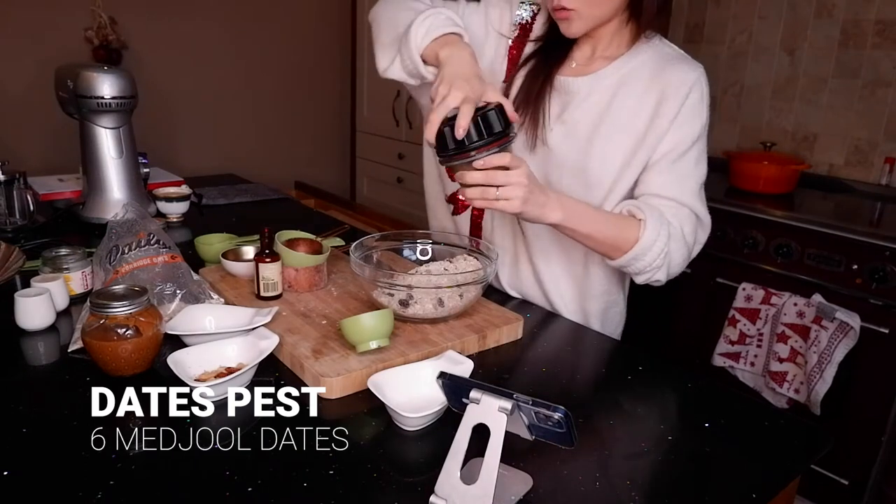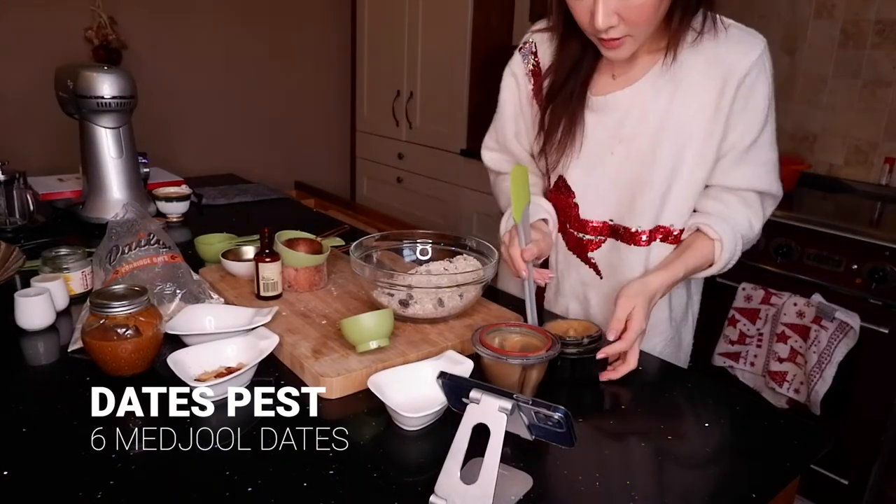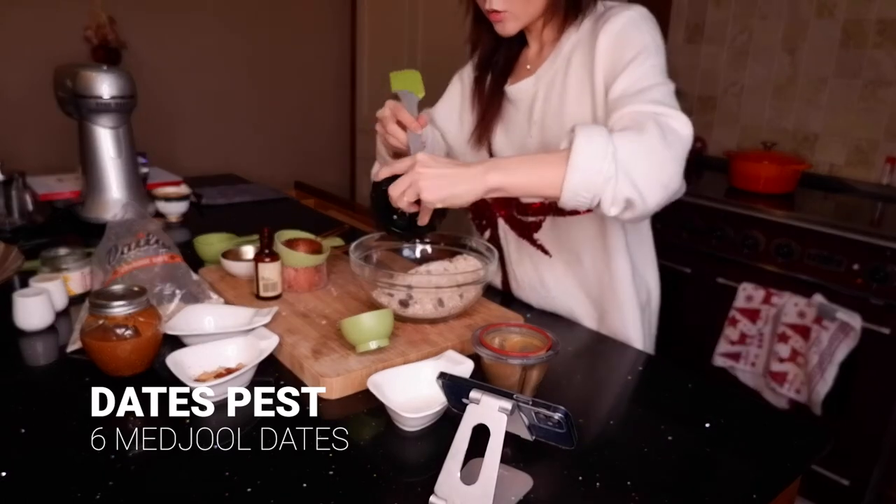Now this paste is pretty. Now we just scrape all this paste out.